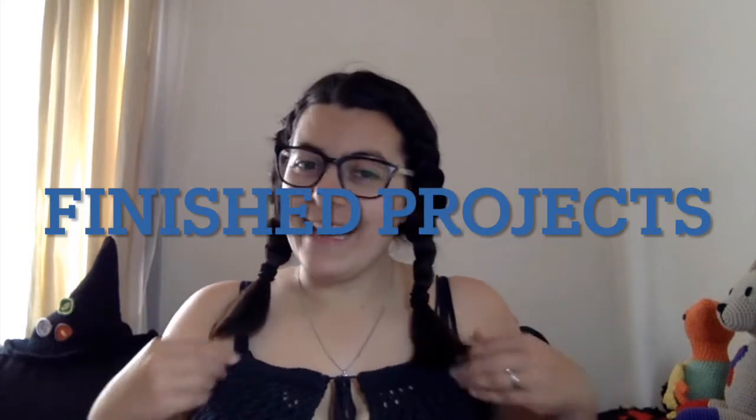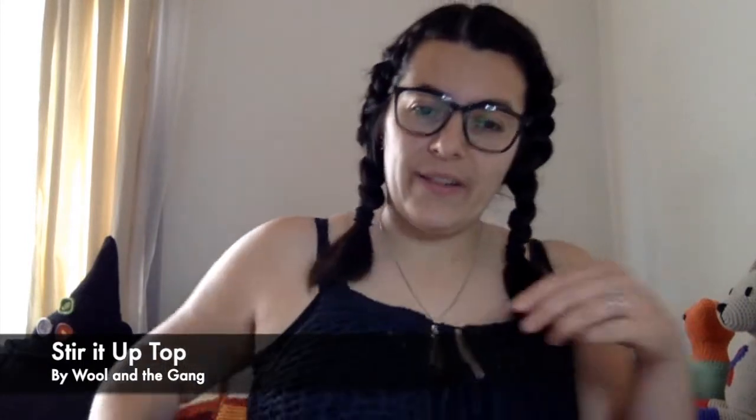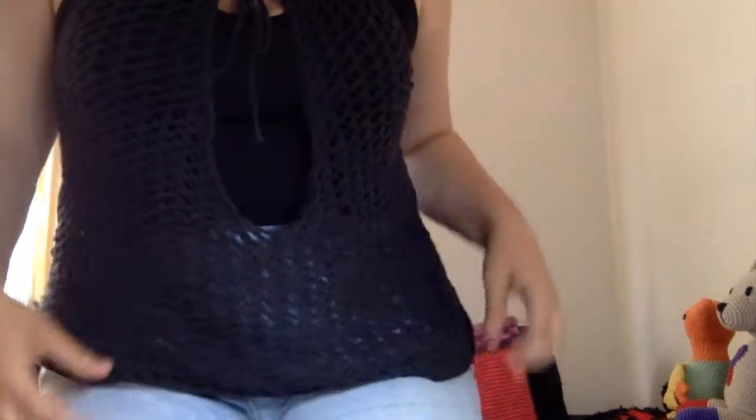The first finished object — I'm actually wearing it — it's my Stir It Up top by Wool and the Gang. I'll try to show it so you can see it better. It's really see-through, so I'm wearing a tank top underneath. It's finished and I love it. This was knitted, not crochet. It's a free pattern on the Wool and the Gang website, and I'll put the link in the show notes in the description below.